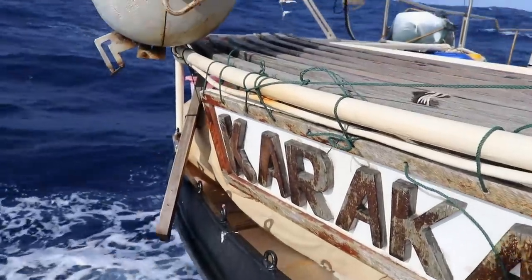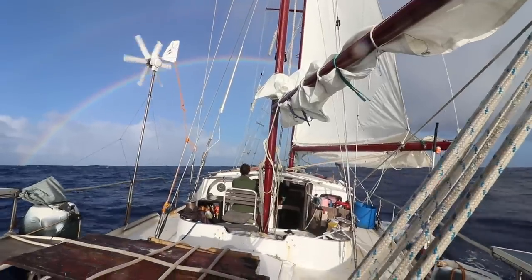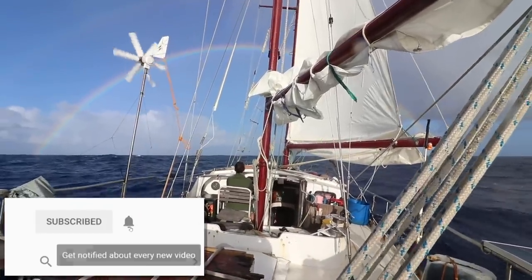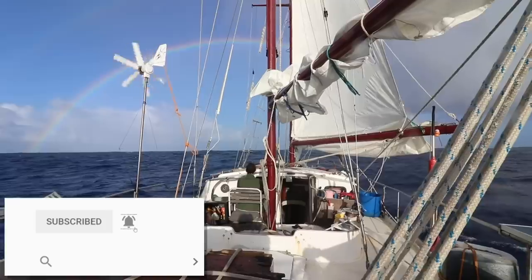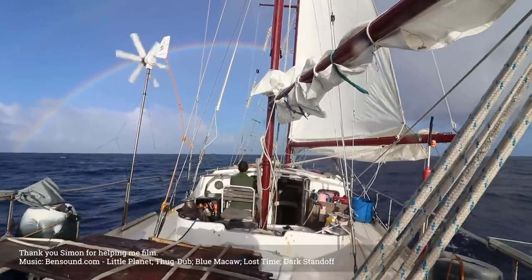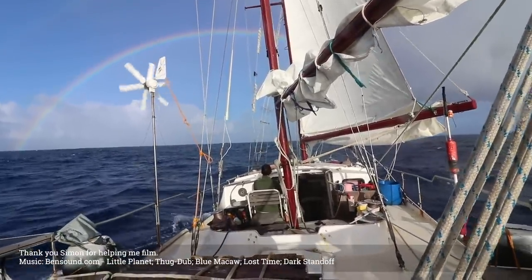If you like this video, subscribe to this channel, hit the notification bell so you get a notification next time there's a video, and share it with someone who's about to go sailing — that would be funny. And the first thing I did when we finally arrived in Rodrigues? I went to the shop to have cheese. Good friends, thank you.